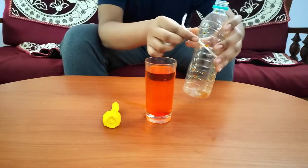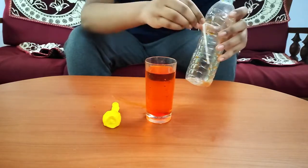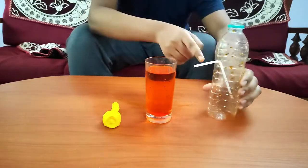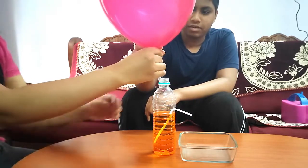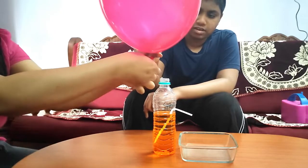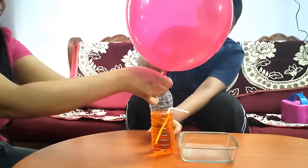We have made a hole in the bottle. We will put a straw in the bottle and make sure it is air tight. We will fill the water in the bottle and place an inflated balloon over the bottle.